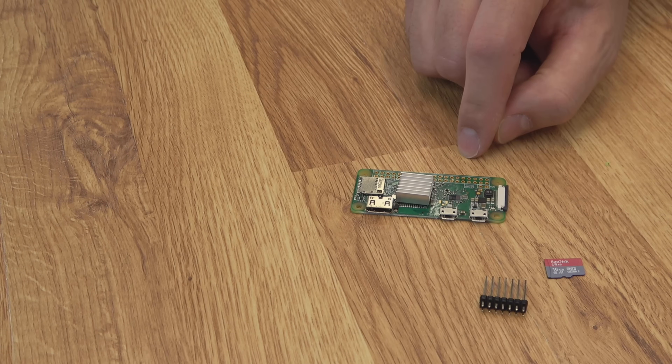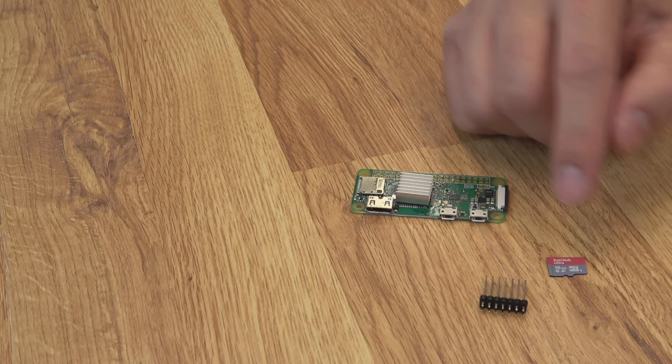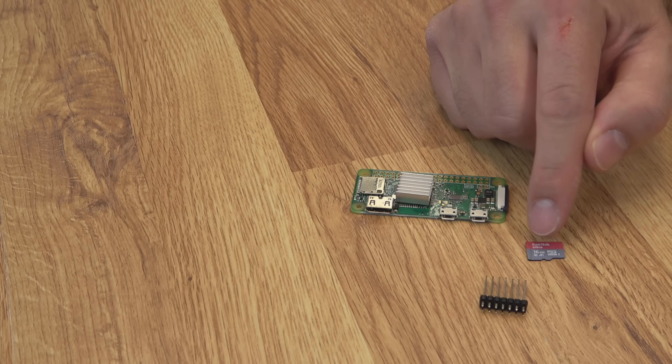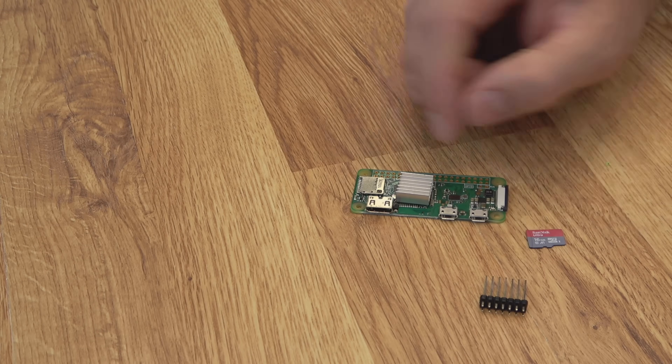Here's all the hardware you're going to need to get this set up. I recommend getting an SD card that's around 16GB — you don't want over 32GB, as that can cause problems with FAT32 formatting. For speed, a Class 10 A1 would be good, just to make sure you have the performance you need.